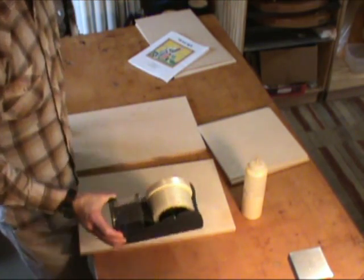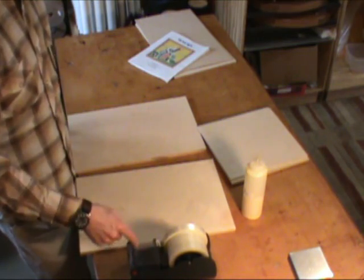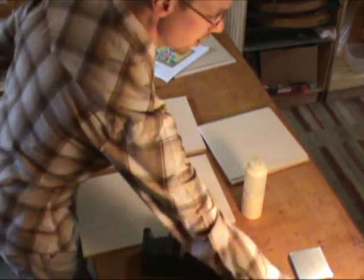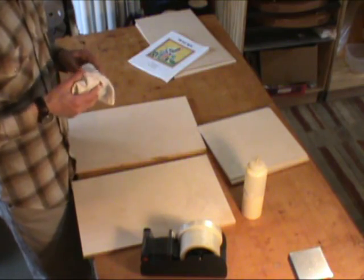You're going to want some tape. We like to use strapping tape — it has these filaments in it, which makes it extra strong and it doesn't rip easily. Get a wet rag as well to clean up any glue that spills.